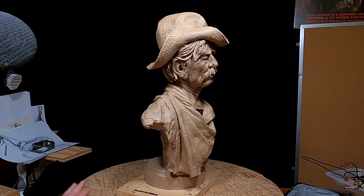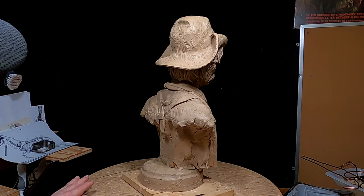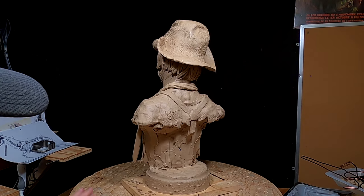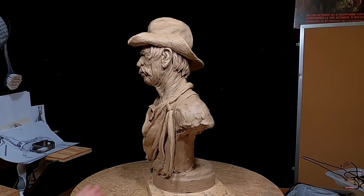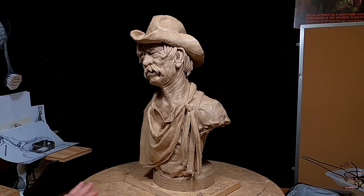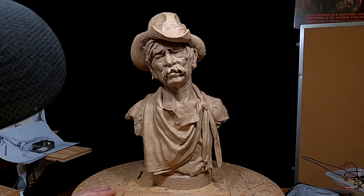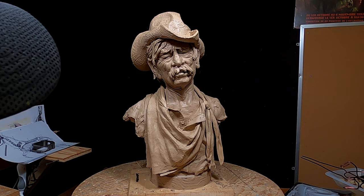I'm going to take a few pictures of it. This piece is called Dusty, and it's 18 inches tall. Hopefully someday they'll both be in bronze. I really like this guy's face — he kind of reminds me of an actor.